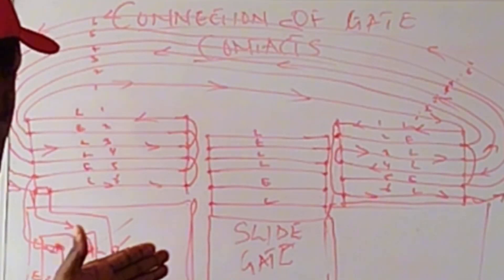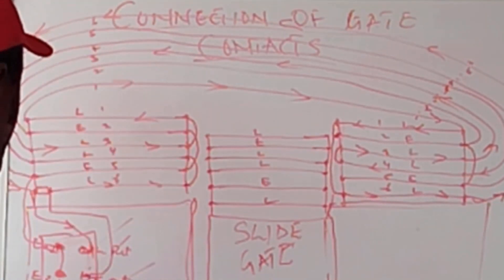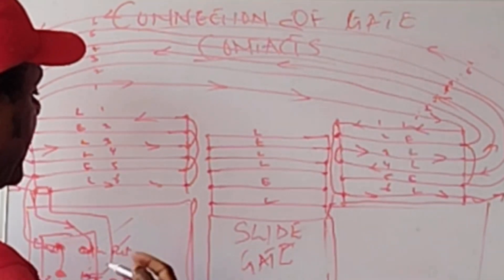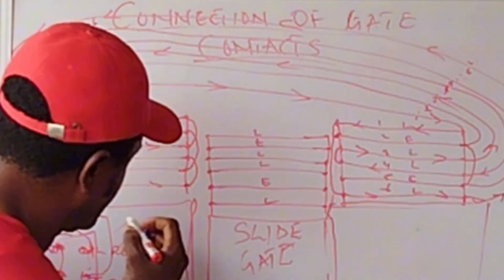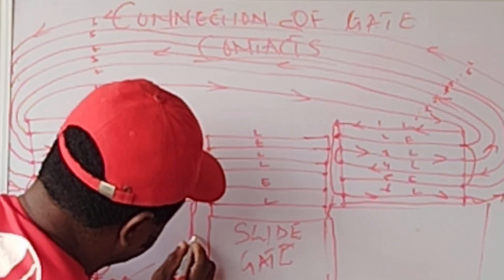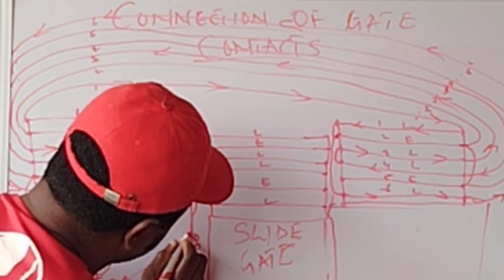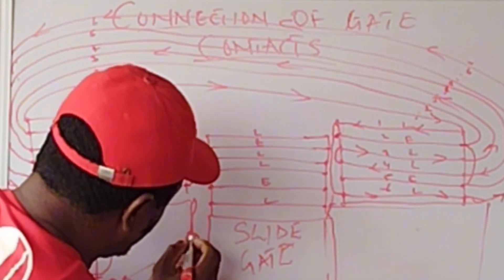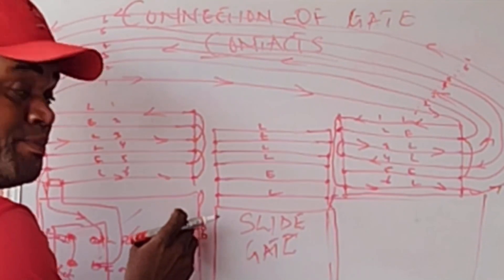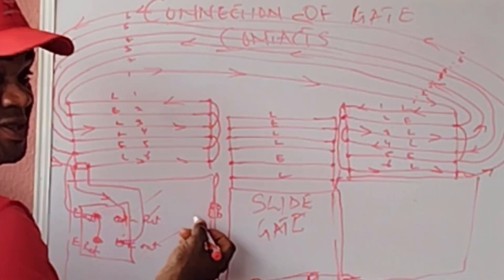It is now time for us to connect the gate contact. Like we said in the first diagram, we talked about where our gate contacts should be - they should be at the same level. So if I come to this pillar, this area here, I need to mount my gate contact here. I'll put the female gate contact here and mount it - I need to screw that gate contact to this place, whether it's the fence, the pillar, or the gate catcher. I need to make sure it's firmly fixed here.